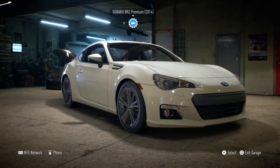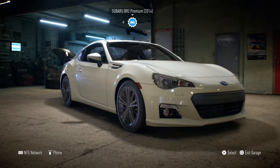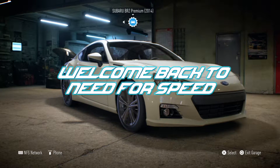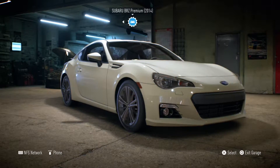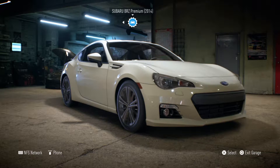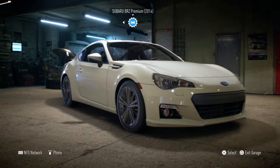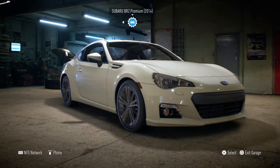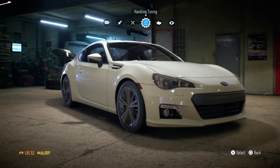I know you guys have been waiting a long time for the Subaru BRZ premium build, and we are here, ladies and gentlemen. This has been requested so many times by so many different people — I needed to do a Subaru BRZ drift build, and I'm here to do it. We're gonna have a really really good time. If you guys are liking the videos, make sure to leave a big fat thumbs up.